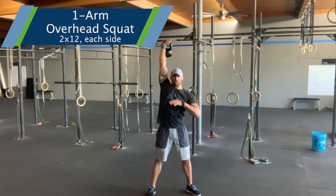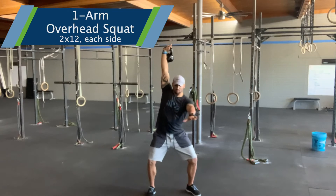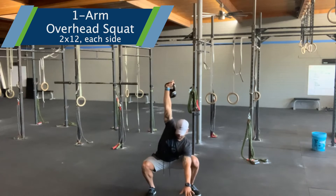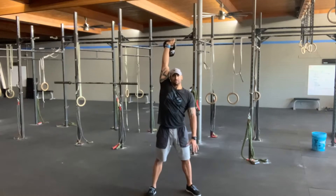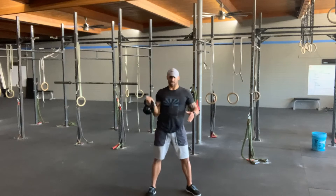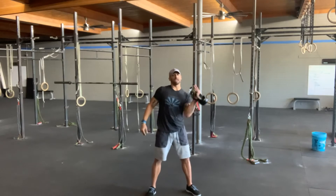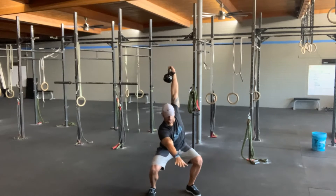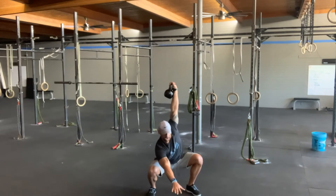I'm going to fix my eyes down and forward, and as I sit, I'm going to reach. Reach, break parallel, and stand it back up. I'll hit 12, switch hands, same thing — sit and reach for 12 more reps.